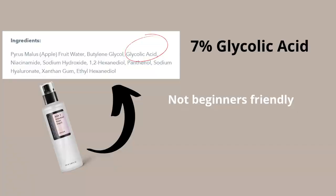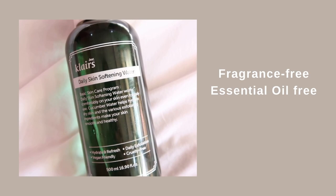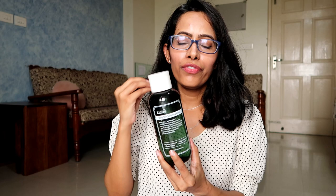If you are a beginner or have sensitive skin, I'd suggest not starting with glycolic acid. You can start with lactic acid or mandelic acid — they are very safe on skin. Since today's video is for people with very sensitive skin, I won't talk about a lot of exfoliating toners. I want to focus on very gentle chemical exfoliators. The AHA product I want to introduce for sensitive skin is the Klairs Daily Skin Softening Water, which is a very gentle exfoliating toner.